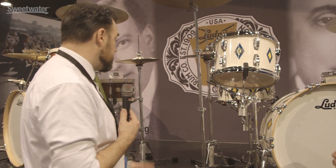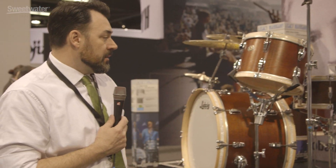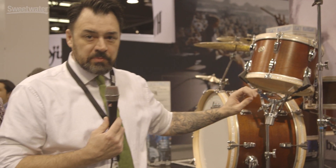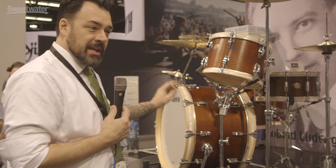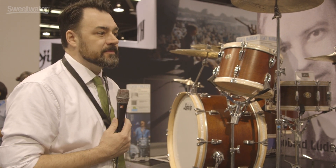These are absolutely stunning drums. Same shell over here for our Van Buren kit for the 110th anniversary — this is the kit that's going to be available year round. Wooden hoops with the white pearl inlay, but it's the same three-ply mahogany shell with a maple reinforcement hoop and the round edges.